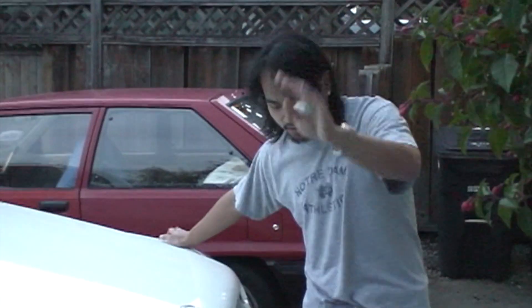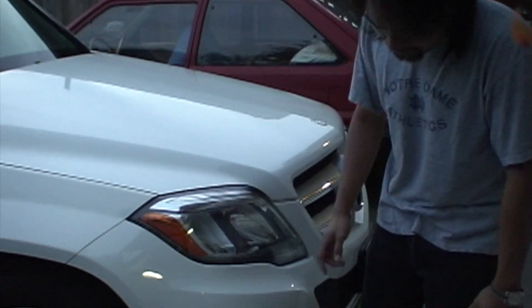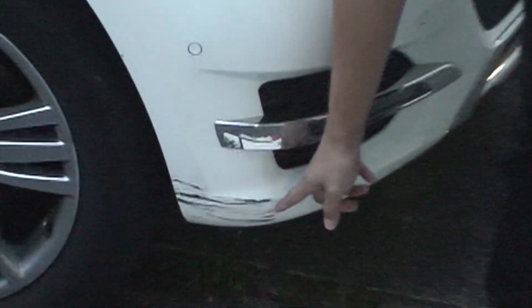Alright, so we got a 2014 Mercedes-Benz GLK 250 — can't switch it from landscape to portrait, it's not the iPad — and we got a little bit of an accident down here, as you can see.